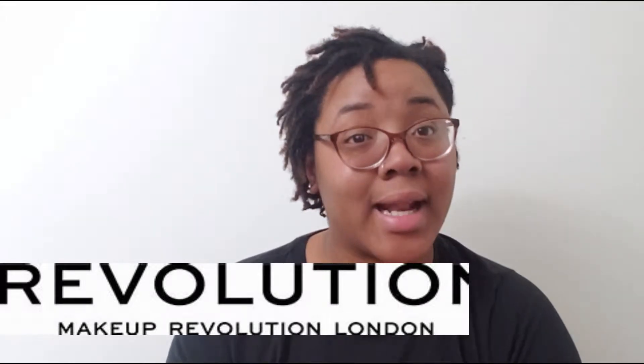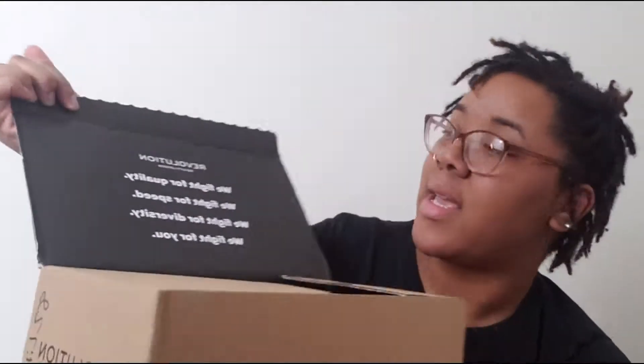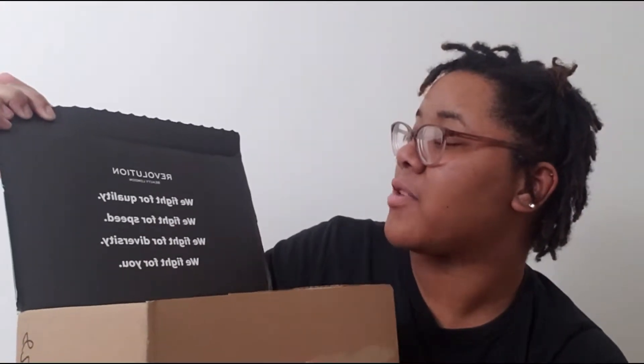Hey y'all, I literally just got out of the shower, just changed clothes, just got off of work, and my package is here. My package from Makeup Revolution is here and I'm going to be doing an unboxing with you guys. When you first open it, this is what it says: 'We fight for equality, we fight for'